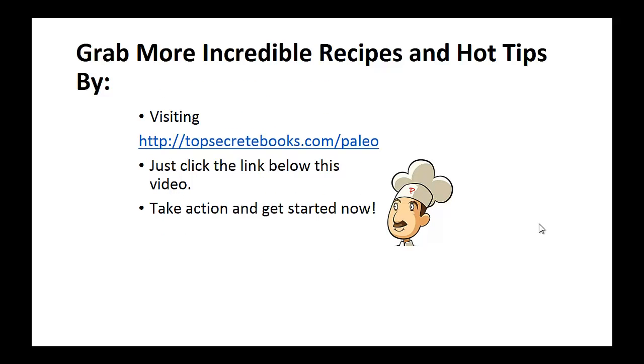And that's the recipe of the day. If you enjoyed this video, then like the video and subscribe to my channel. If you'd like to learn more about the paleo diet so you can experience improved sugar control and weight loss, then click the link below the video, take action and go check it out.